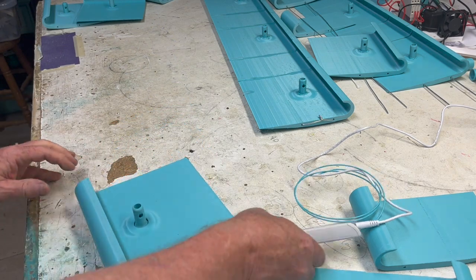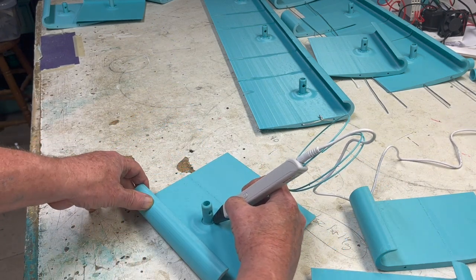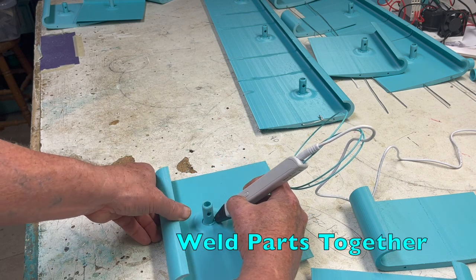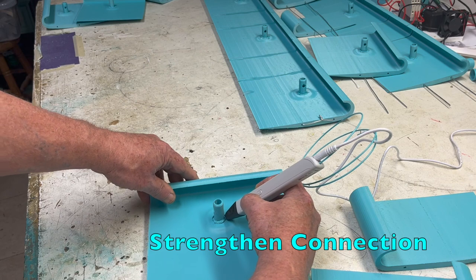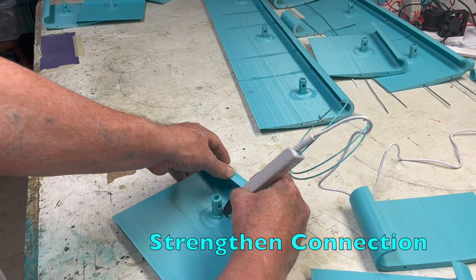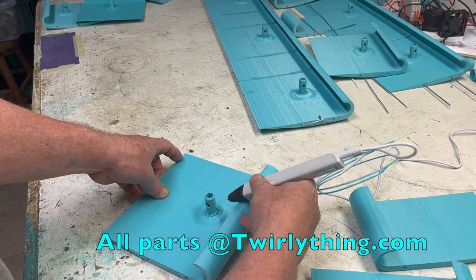Hold it for a few seconds, then don't touch or bump it for at least five minutes. Make sure the holes are aligned. The 3D pin is an especially fun part of this build — it fills and essentially welds the material, adding strength to the parts. All the tools, materials, and 3D files are available at twirlything.com.